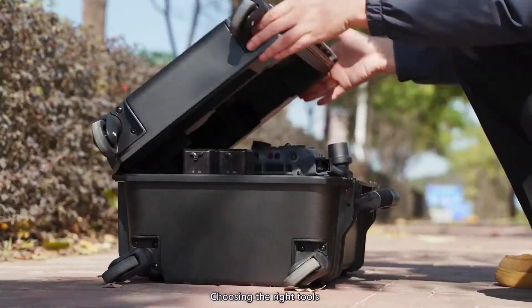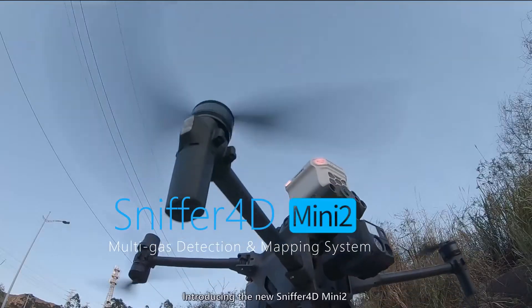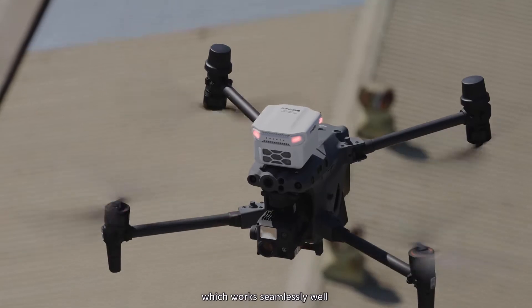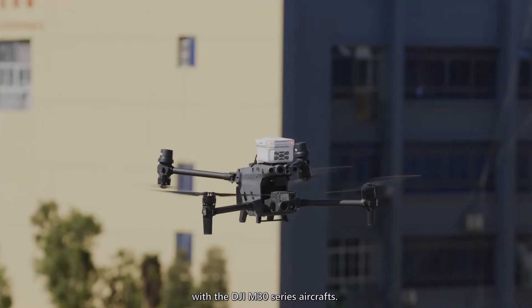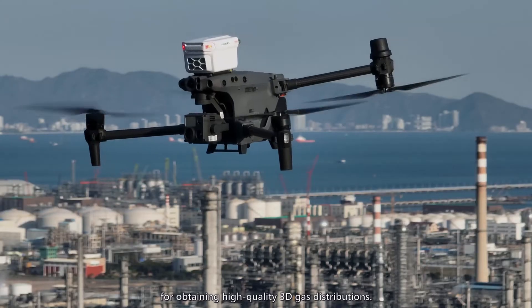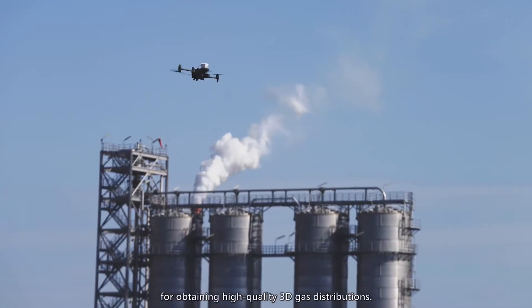Choosing the right tools can get more done with less effort. Introducing the new Sniffer 4D Mini 2, which works seamlessly with the DJI M30 series aircraft. Together, they are your right-hand man for obtaining high-quality 3D gas distributions.